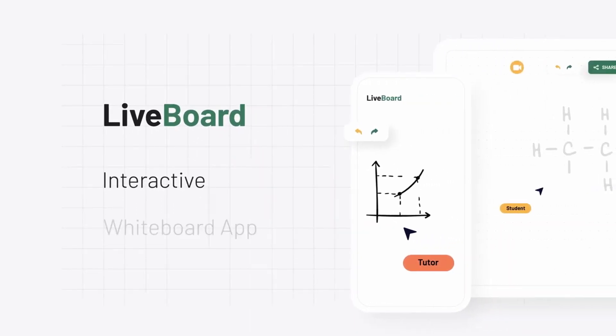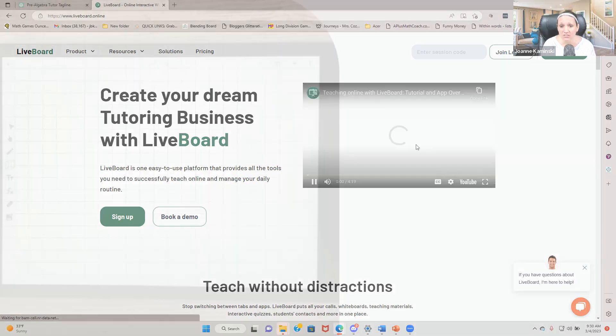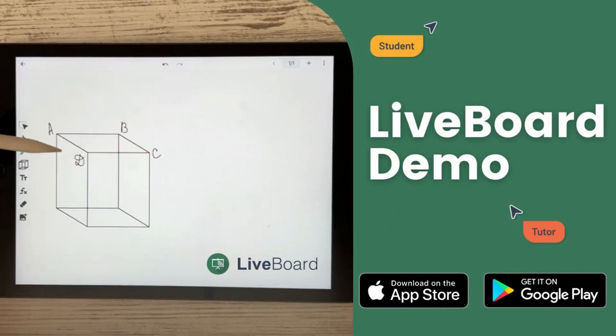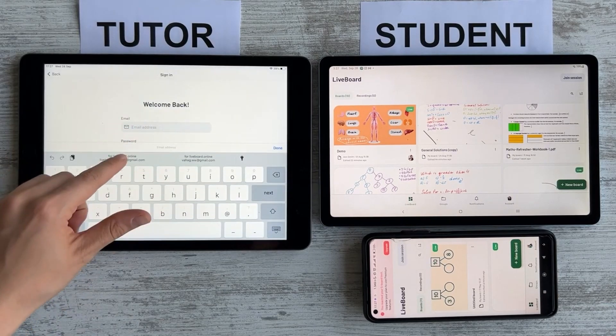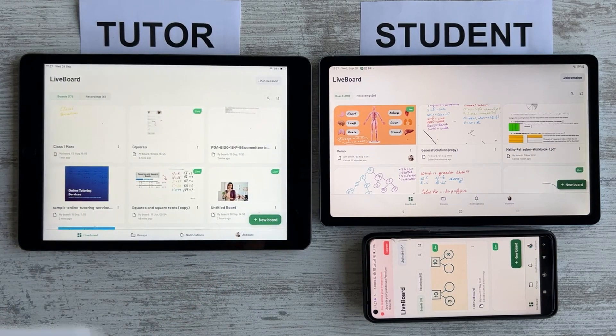This is Liveboard — it's liveboard.online — and you're going to be able to see this incredible tool. They have a quick video that shows a demo of exactly some of the things you can do here, showing you some of those amazing tools right out of the gate that you can access, and you can invite people to your board.